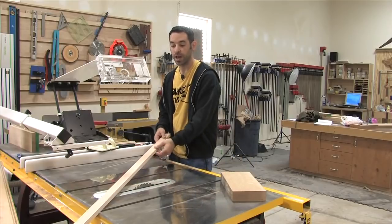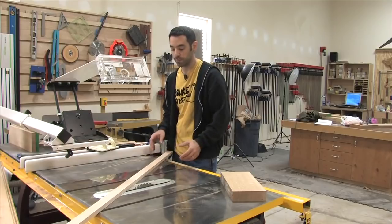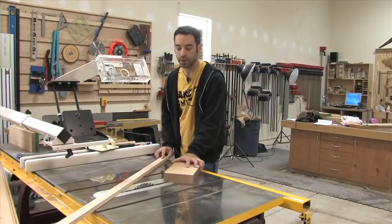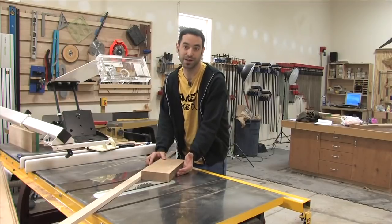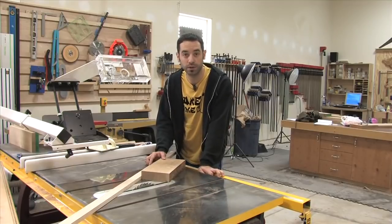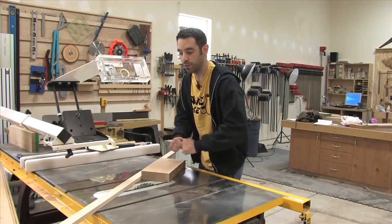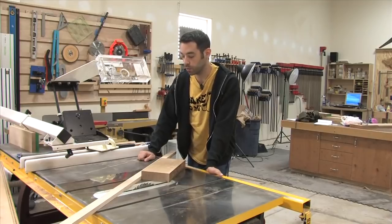In order to do a cut like this safely, you need some kind of an auxiliary fence installed so that you can ride the work piece across it without anything moving out of place and kicking back. At the very least, you want a rigid fence — a piece of plywood works well. It's even better if it's a little bit wider so there's less chance of it deflecting as you push across. I like having a fence on both sides of my work piece, which gives me a lot more security.